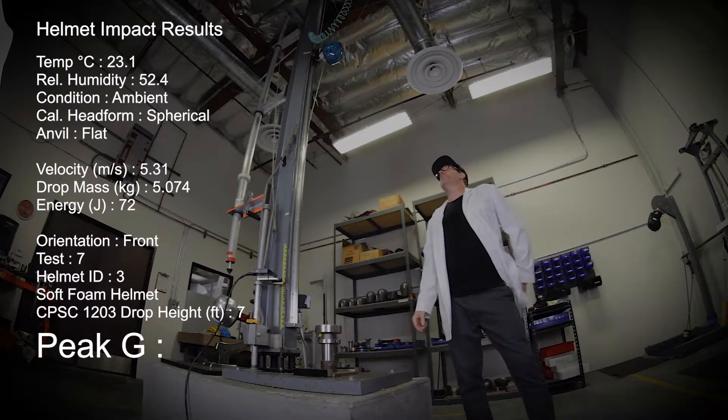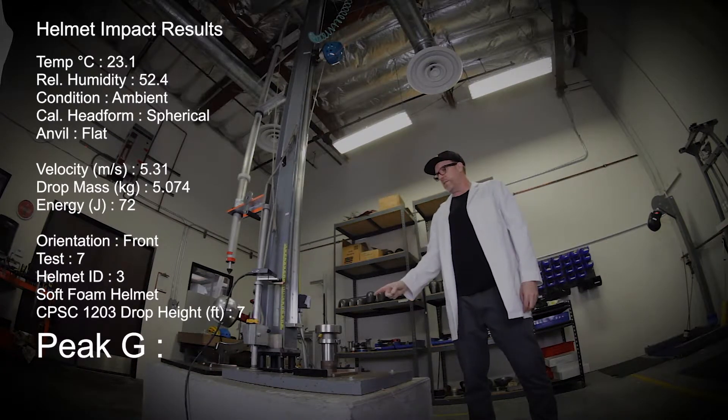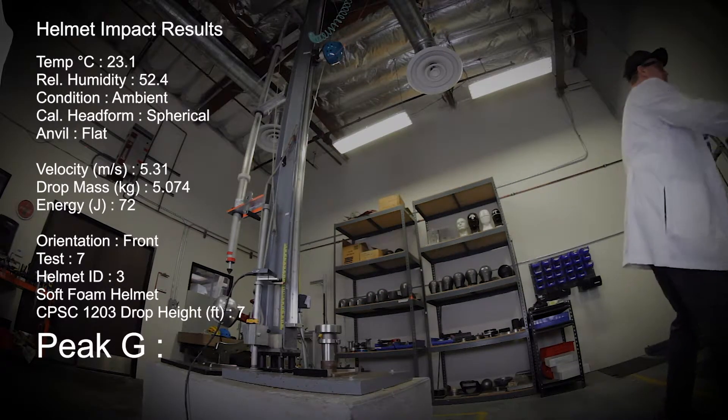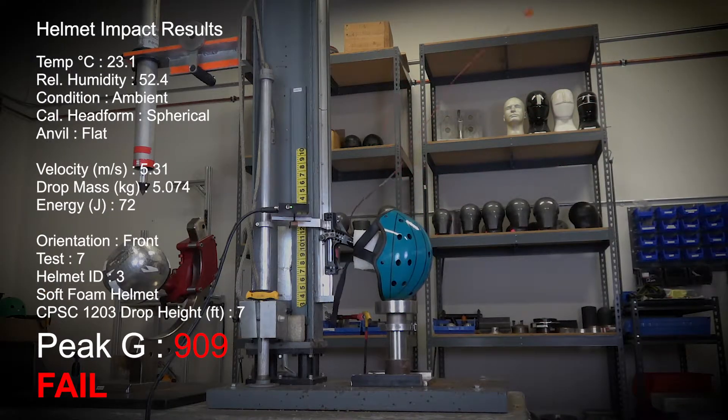Test number seven, the SOCOM helmet. We have it on the head form at 7 feet for the CPSC 1203 test. We're going to drop it down onto the flat anvil and see what happens. One, two, three, test. CPSC certified test.